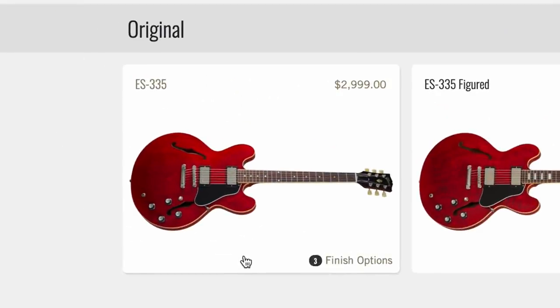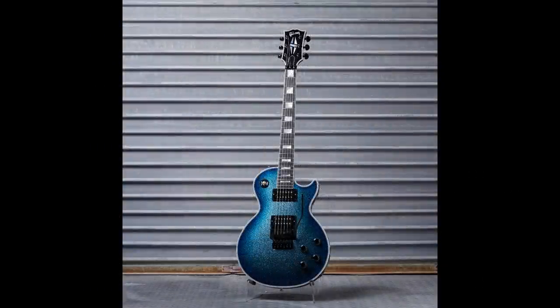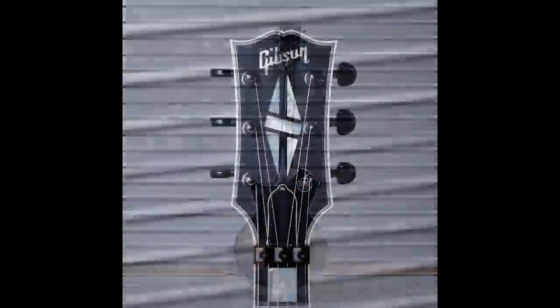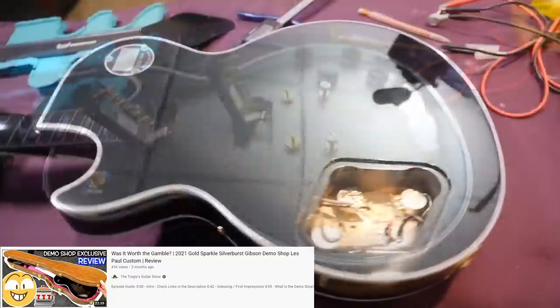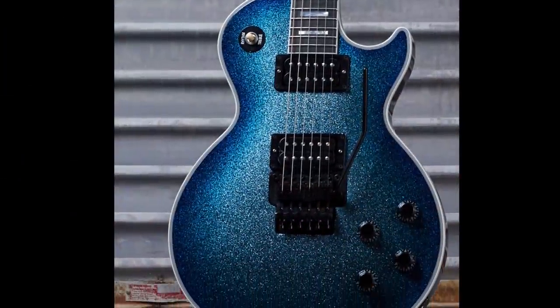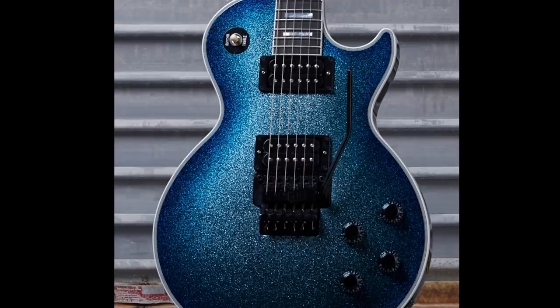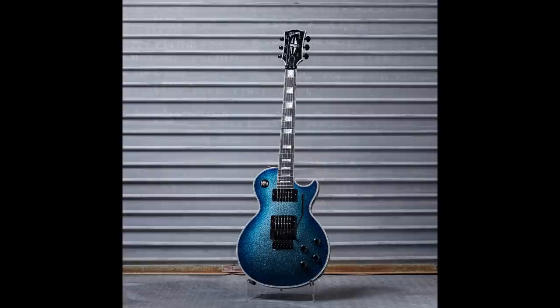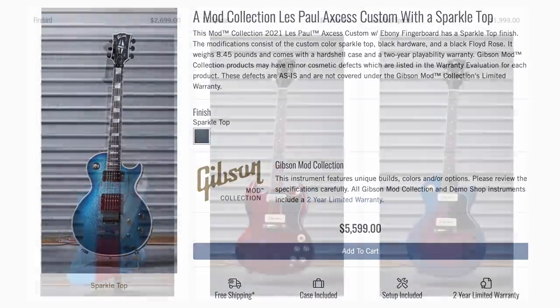Our next really cool one was this Les Paul Access done up in a blue sparkle burst top. Looking at the other photos, it looks like it still had the black back, which seems to be what they do with a lot of their sparkle tops. The guy who would actually want to gig this guitar would appreciate the blacked-out hardware, but the bright sparkle blue — I like it, though I could see how somebody might not. At the time of recording it's still available for $5,600.